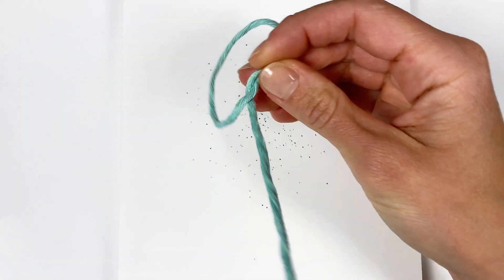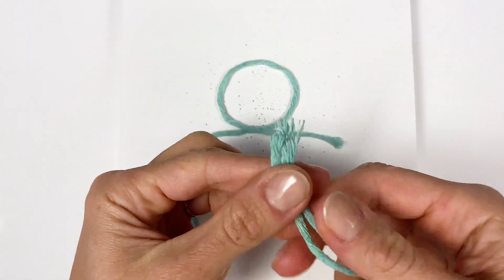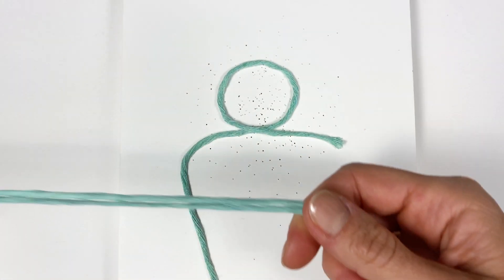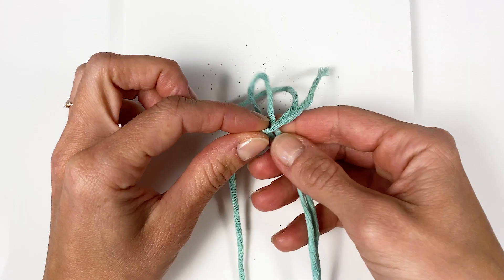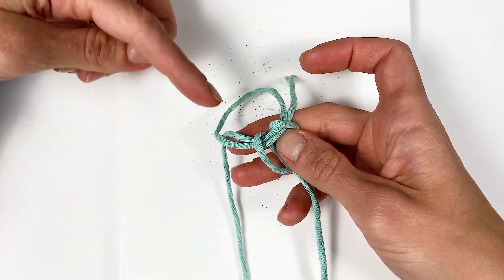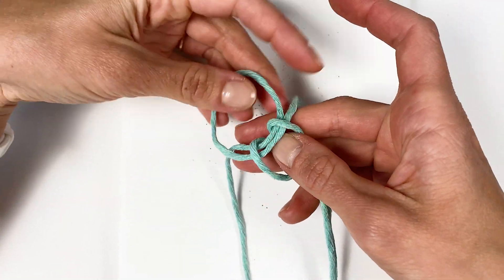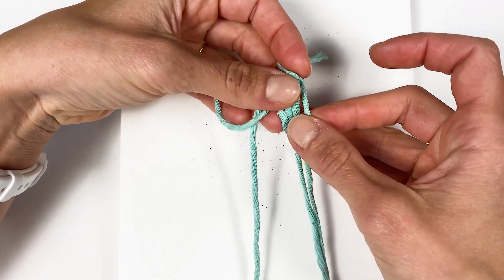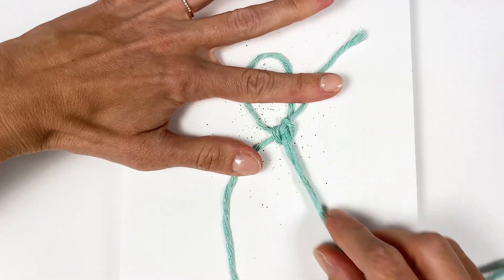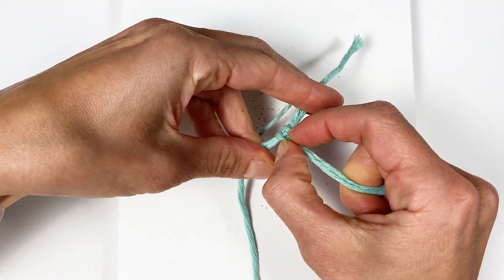Take your long filler cord and make a little loop, then fold your first working cord in half. We're going to make the first reverse lark's head knot here above two layers of the filler cord, so your loop goes around and through with two filler cords inside the lark's head. Pull it tight.